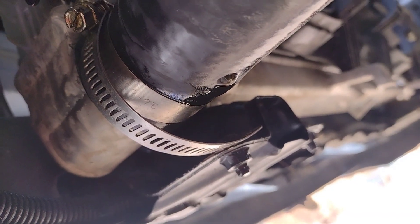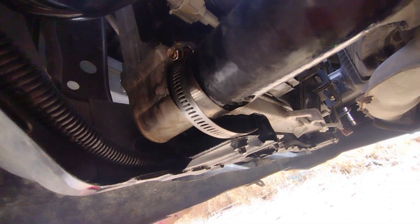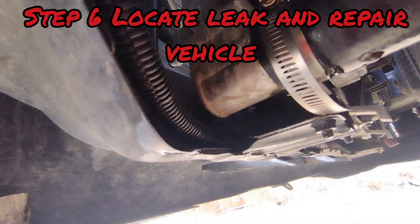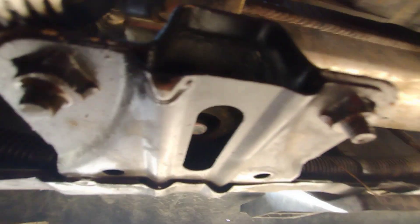After we pressurized the system, we are down here at the bottom. This is where we're losing coolant from — could it be this hose or some sort of crack on the radiator down here? It's all coming from down here.